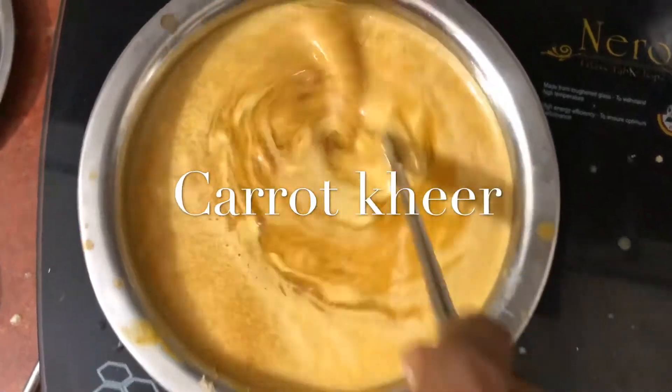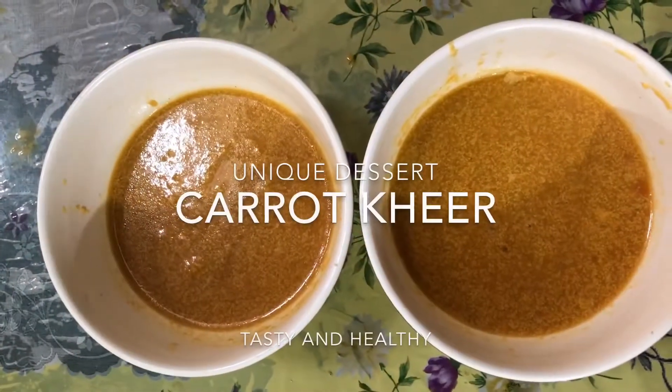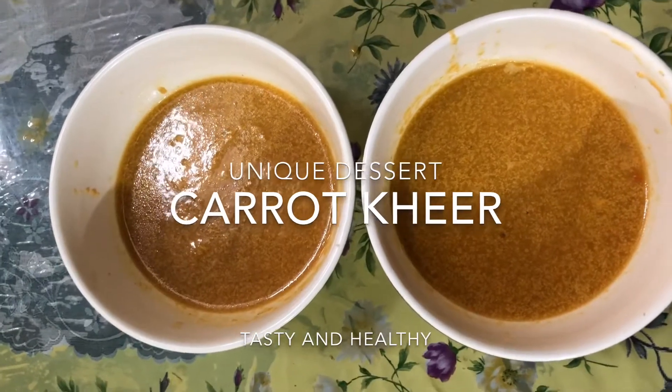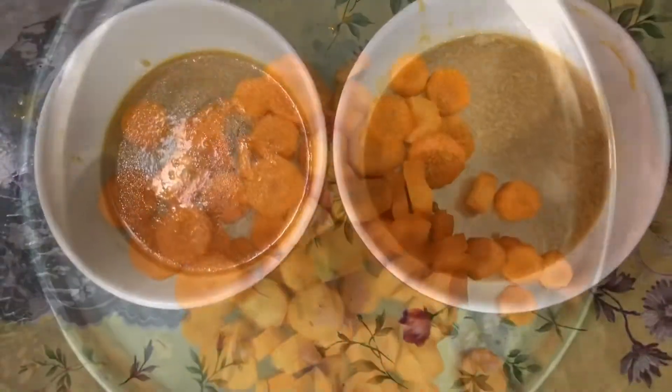Today I will show you a special and unique different kheer. I will show you a carrot kheer. Let me tell you a little about it.